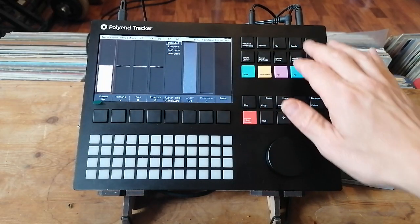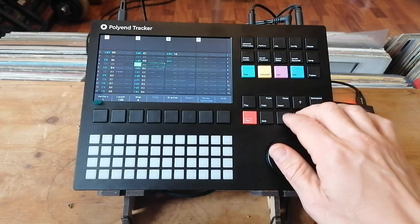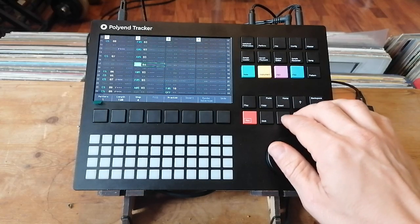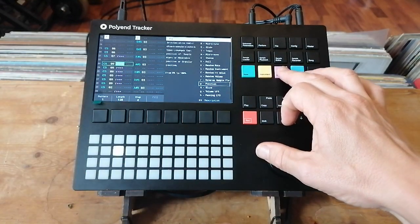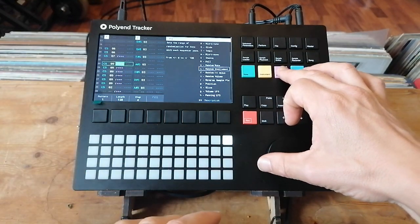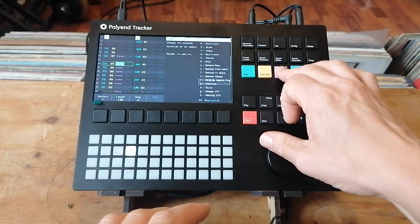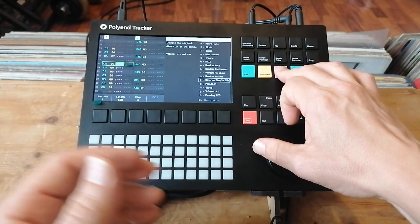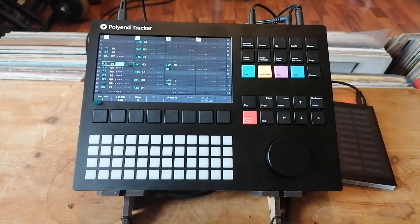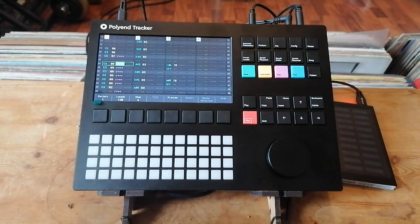Basically this thing is brilliant. If you want to make jungle or you do a lot of chopping up breaks and beats, it's not only great for it — it's just a lot of fun. The effects you can add really lend themselves to making crazy drum patterns: rolls, slices, volume LFOs, even automating the granular positions, which makes for some crazy sounds. I'm going to be making a lot of jungle on it. Shout out to Polyend — go check out their website. Lots more to come on the Polyend Tracker.